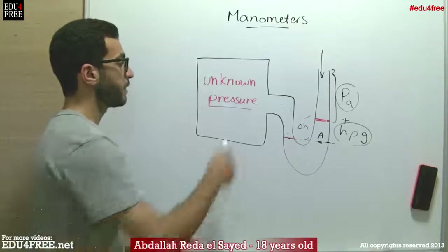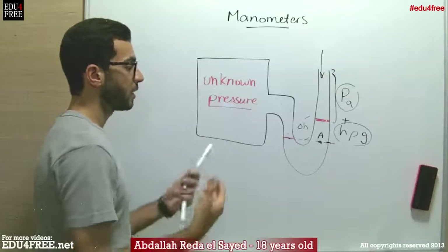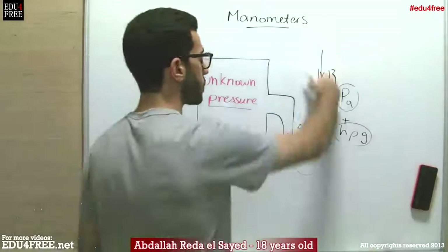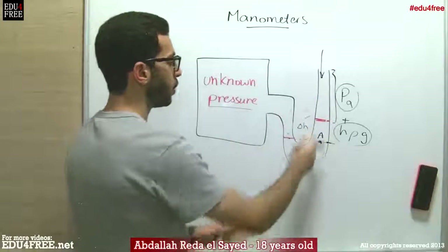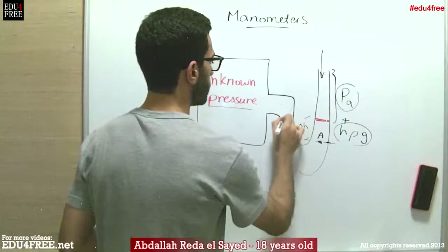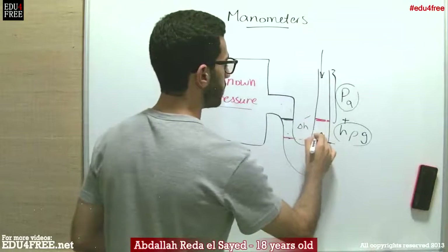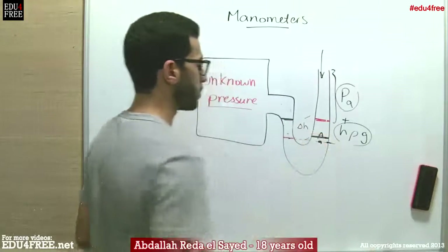On the other hand, if the pressure of the gas is lower than the atmospheric pressure, the opposite will happen. The atmospheric pressure will make the liquid rise on the side connected to the box more than the side exposed to air.